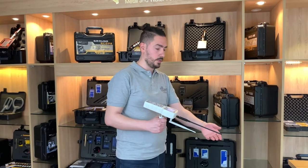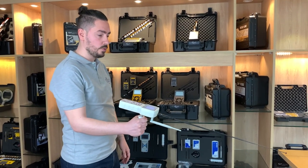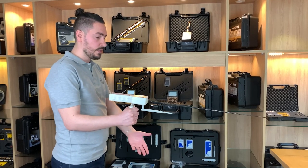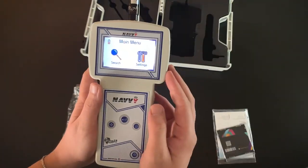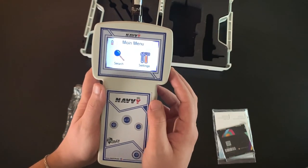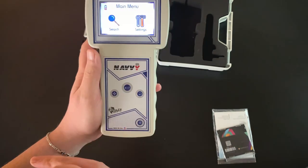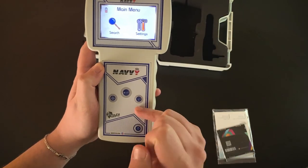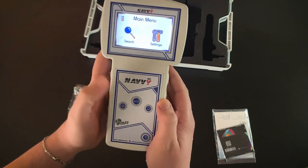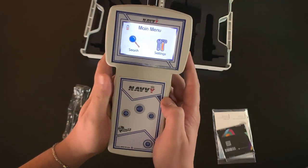After we assemble the device, the right way to handle it — we open up the antenna, turn on the device, and go searching. We have to keep it horizontally with the floor with a little tilt forward to the ground. Let's explain all the interfaces of the device. Here in the main menu, we have the search and the settings icons. We have the navigation button, the enter button, the back button, and of course the power button, to move between icons.